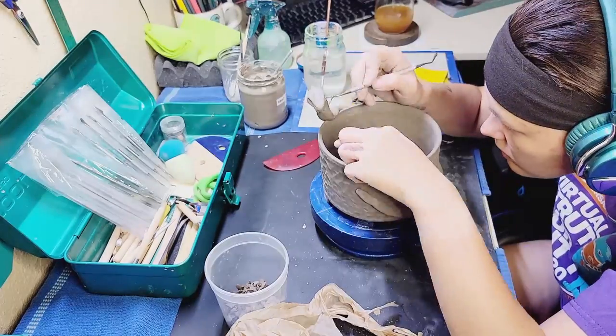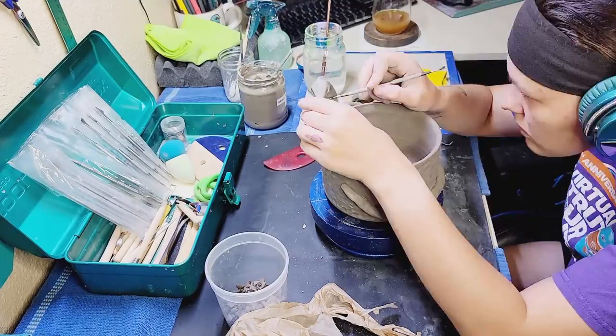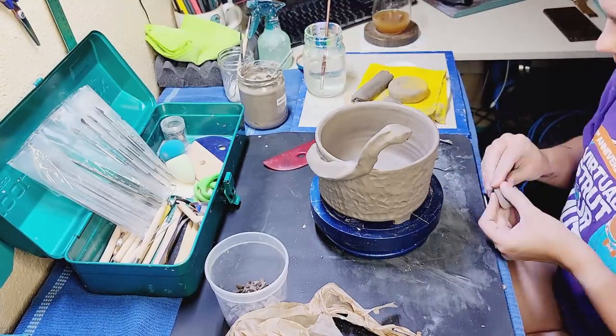Most of him is touching the pot, which is going to add to his security. So he's wrapped around it really well and he's connected at a lot of points.